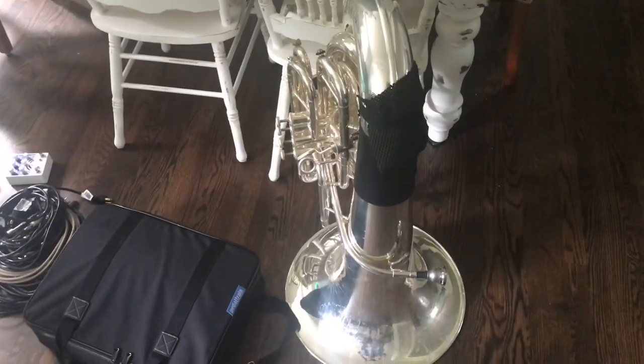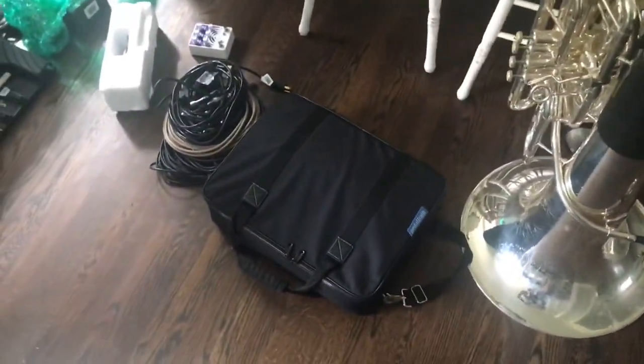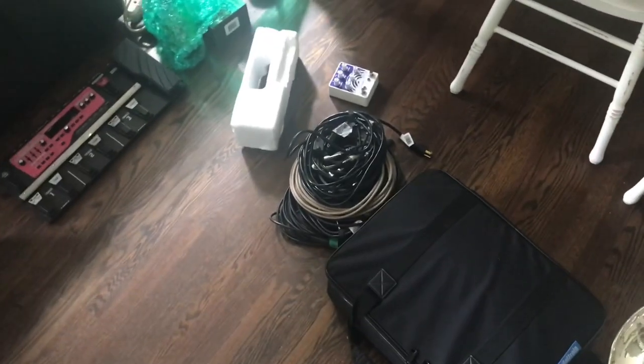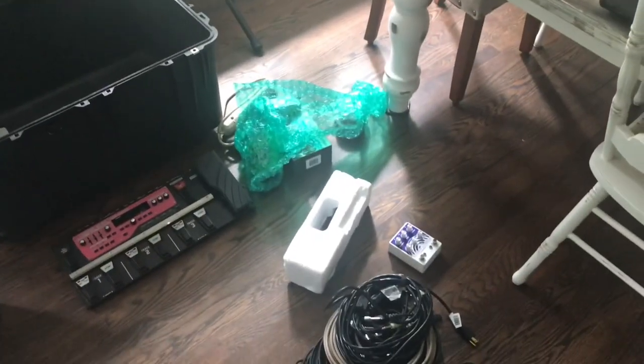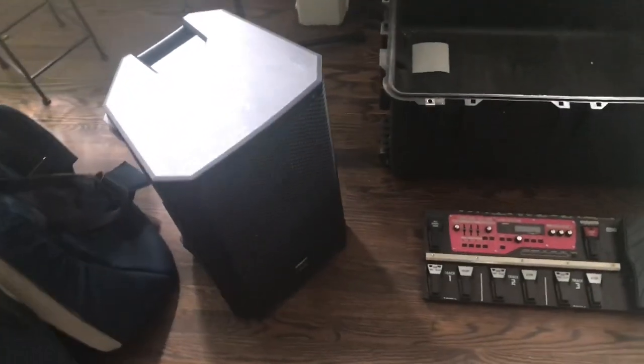Now we have everything out. There's my tuba, my effects board, all my cords — yes, I use most if not all of them — and then a couple of pedals that didn't fit on the board, my looper, and the loudspeaker.